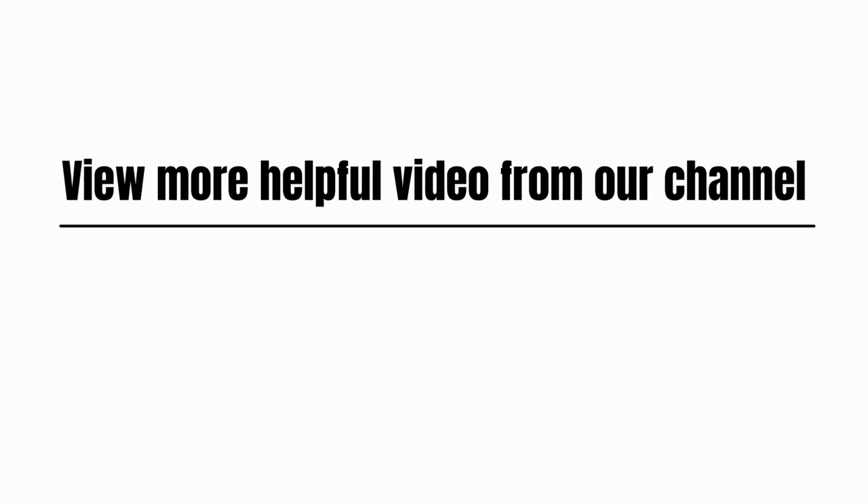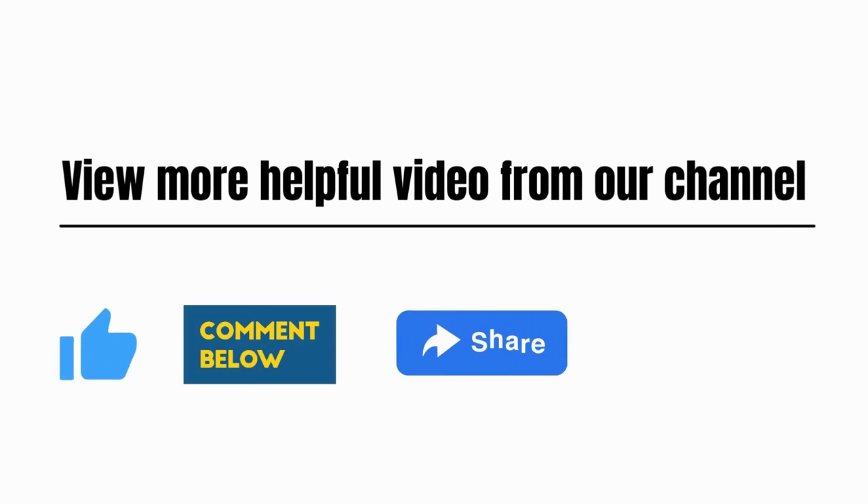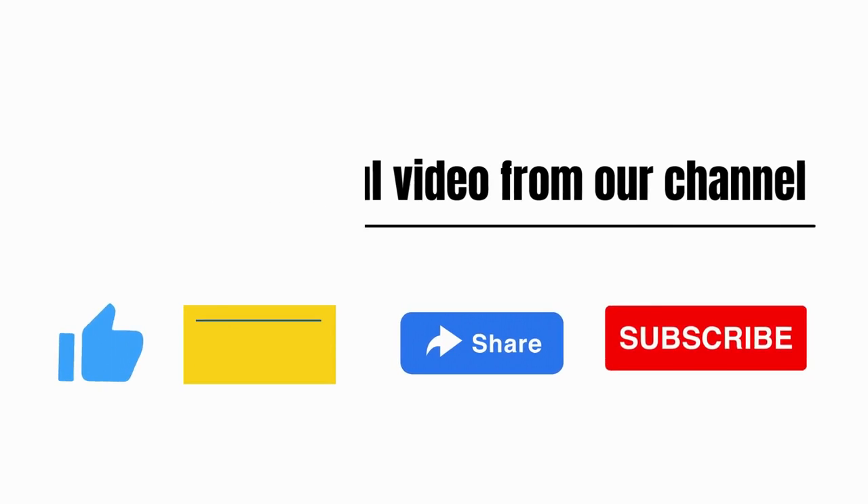View more helpful videos from our channel. Please like, comment, share, and subscribe.